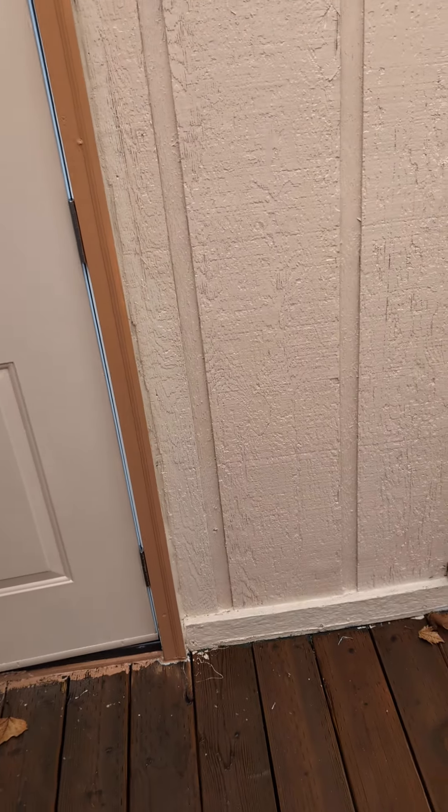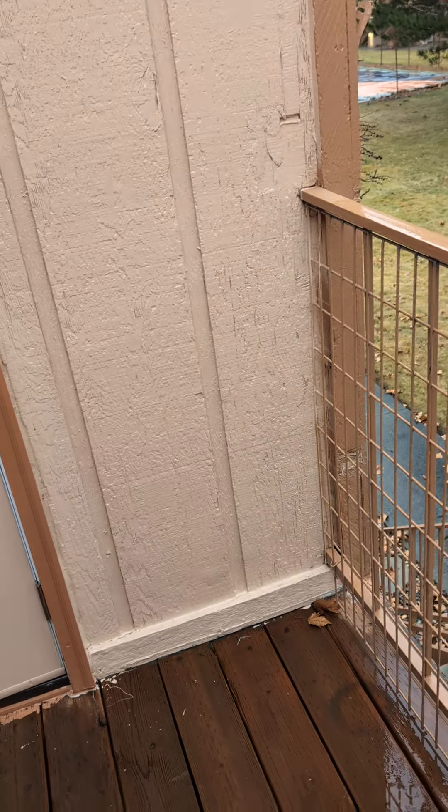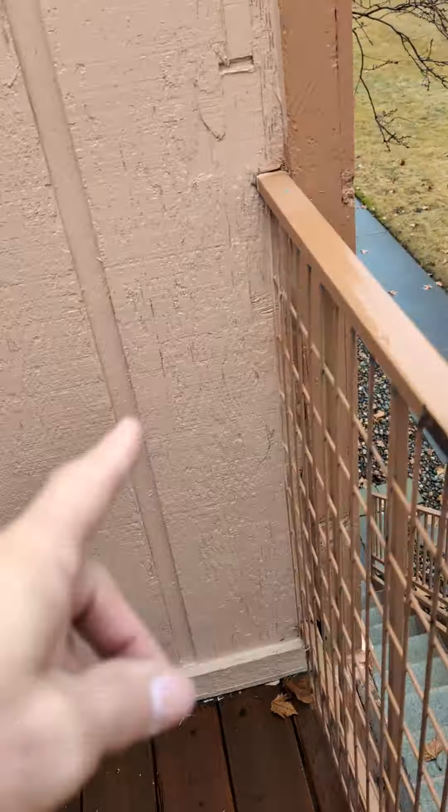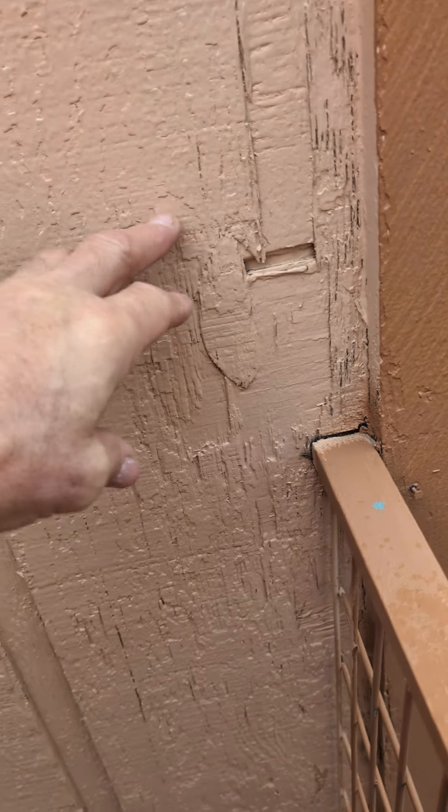This is John from John's House Improvement at 203, upstairs outside deck. On the inspection report, it said that where the handrail meets the cedar siding, it's rotten.